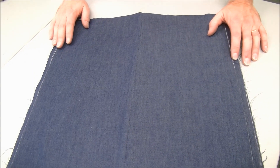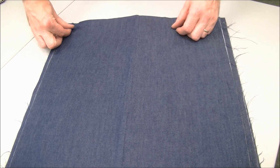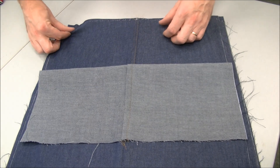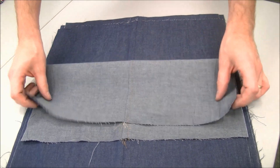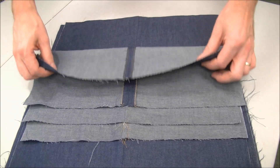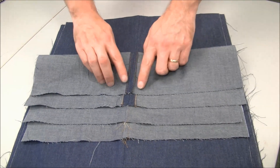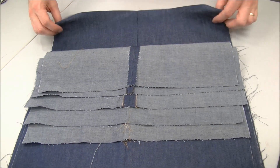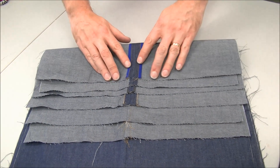Welcome to Studio Fabricana. In this series we're going to be looking at seam finishes, which will include the French seam, the flat felled seam, the zigzag finish, what I'm calling the press and stitch, the nice pinked edge, and we will end with the Hong Kong finish.